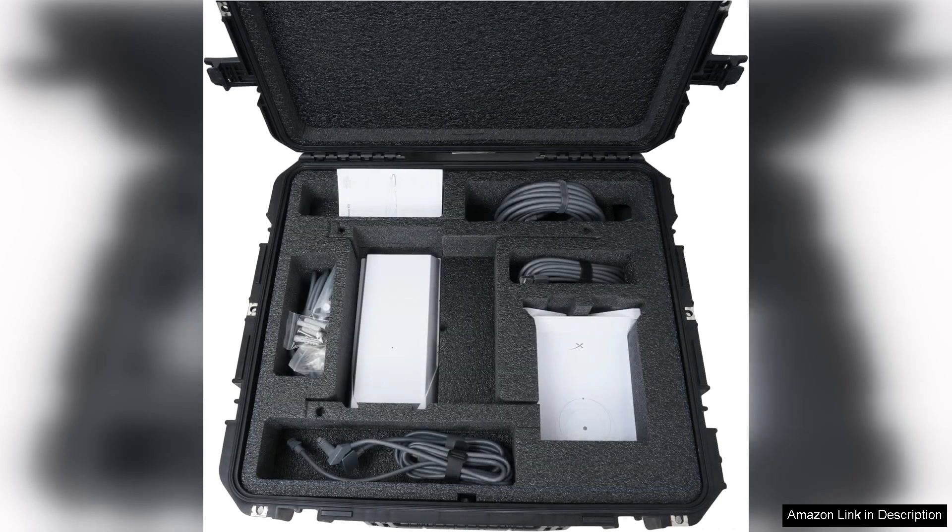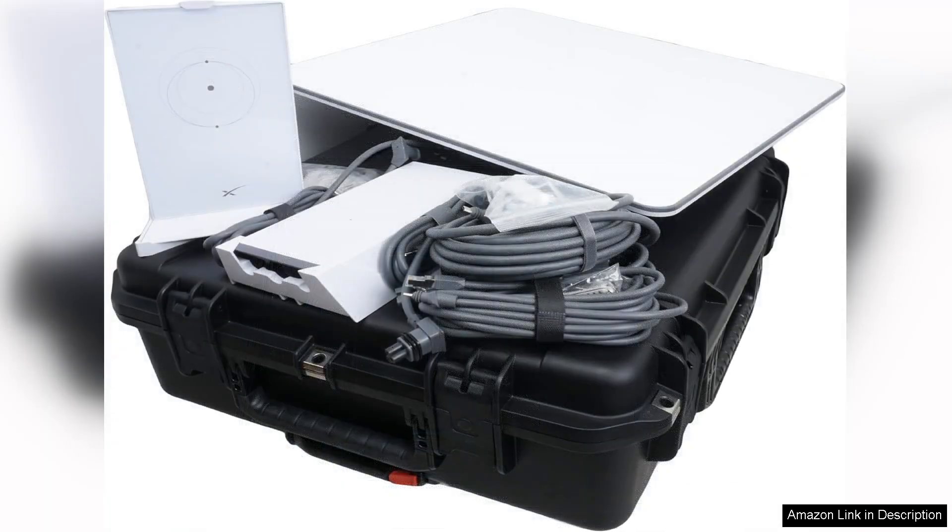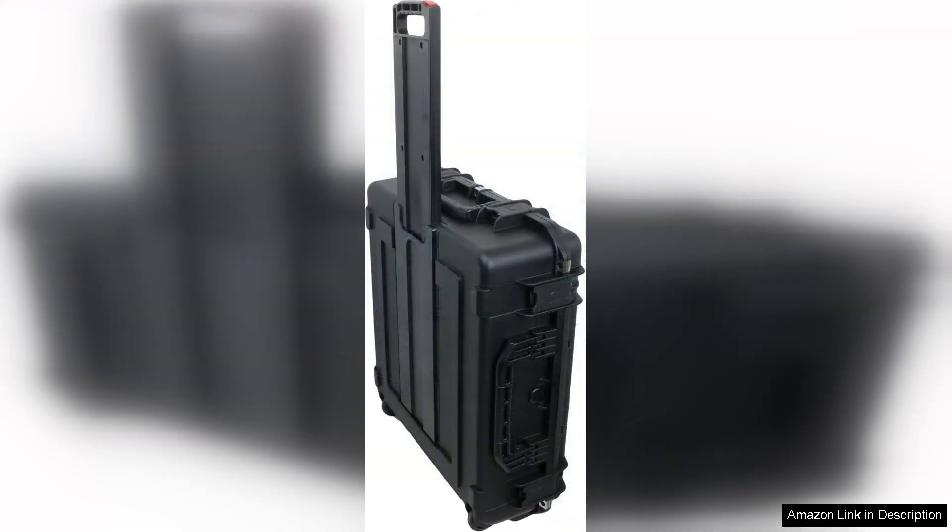First and foremost, the case boasts a robust construction that can withstand the rigors of travel. The hard exterior shell offers excellent protection against impacts, ensuring that the dish and its components remain safe even in rough conditions. The interior is well padded, with custom foam cutouts that securely cradle the dish and accessories, preventing any movement during transit.